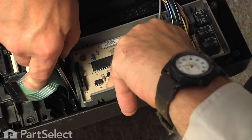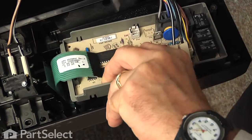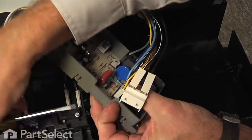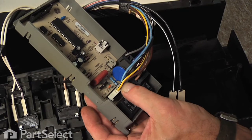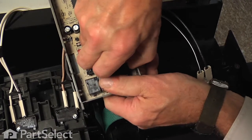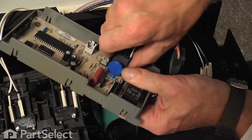Next we'll take that flat blade screwdriver and go in under the edge of the thermal fuse that is mounted on the side of the control board housing, just lift up on the tabs and release that, and then disconnect the remaining three harness connectors and discard the old board.